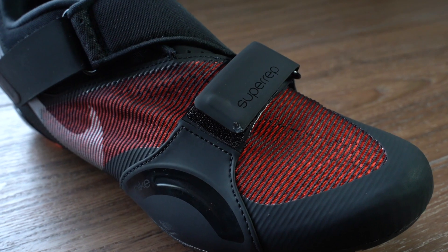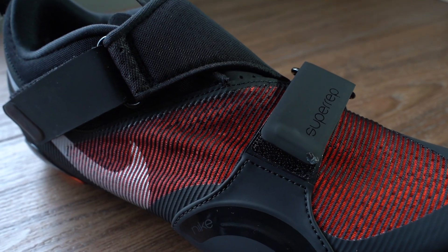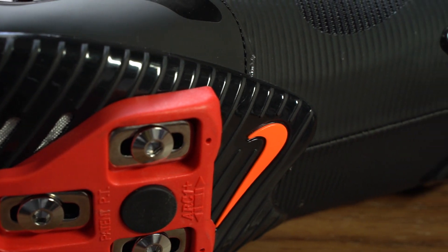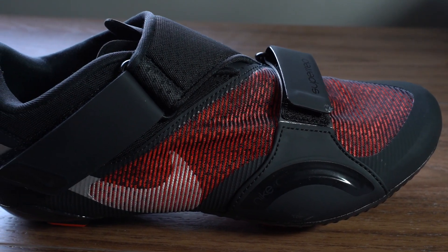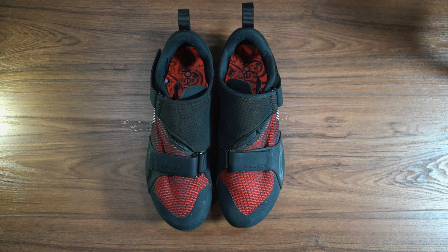These are Nike's first cycling shoes they have made in quite some time. We did the unboxing and the installation of the Look Delta cleats for the Peloton bike — the link for that video is down below. We also did a video where we gave some impressions at about the 1,000-kilometer mark where we did the SPD cleats. I rode about 5,000 kilometers on these shoes, so I have spent a good amount of time riding in them.